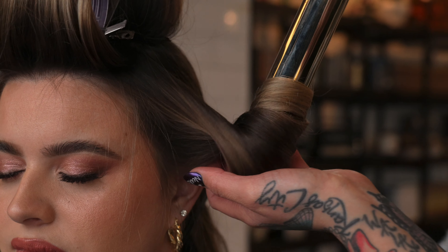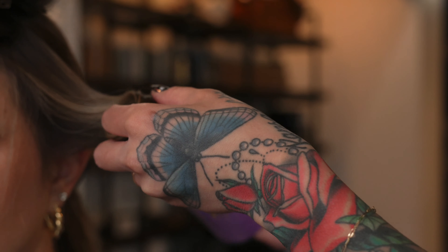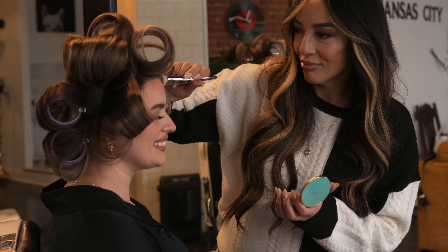For Maggie's hair, I do one more section above this on the side panels, and then I do two more in each back quadrant. On her length and head shape, I feel like this gave us the most movement. You can see the placement and all of that here.